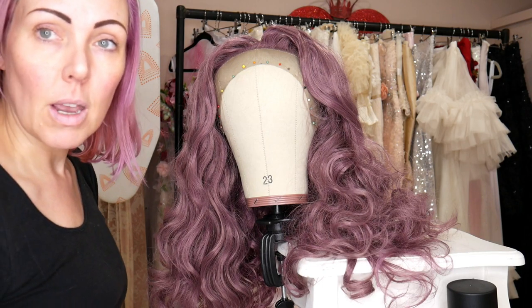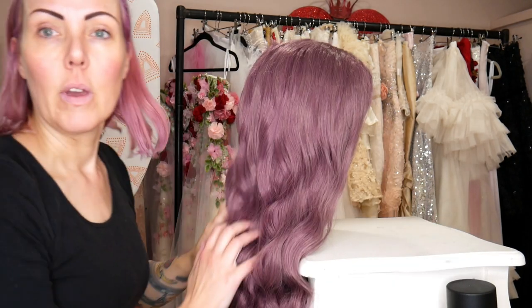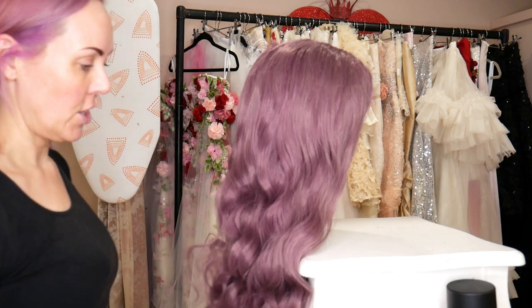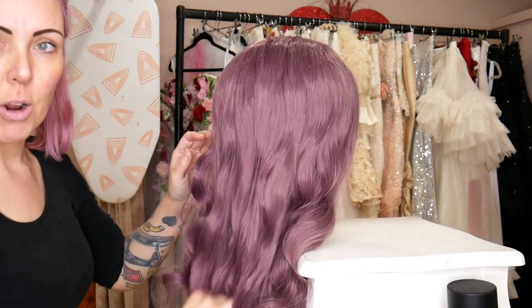Give it a spray with some hair spray — I'll cut the lace off when it's time to film the final part of the look. I've actually brushed it way more than I intended to and it started to go into these beautiful sort of retro waves. This is how the finished wig looks.